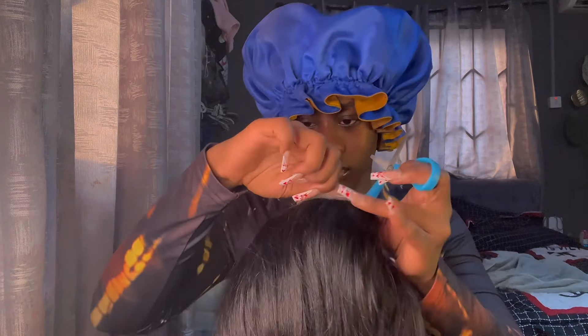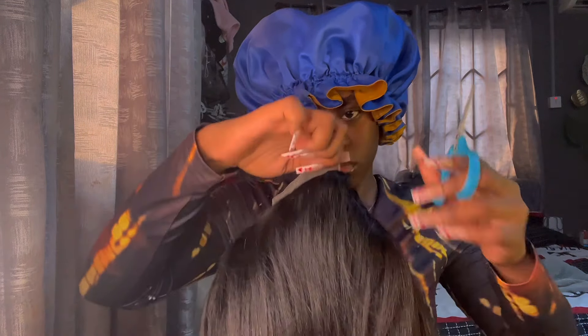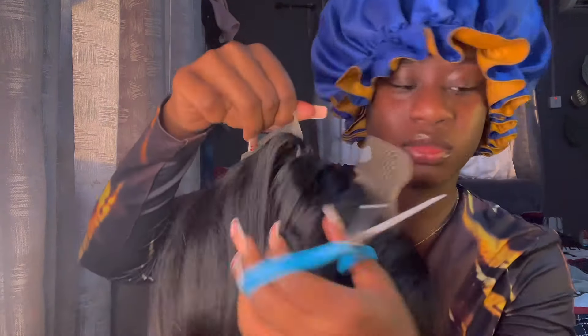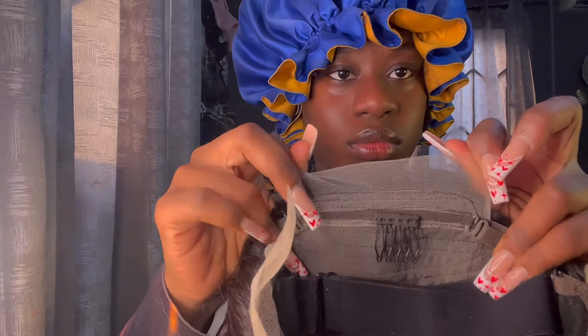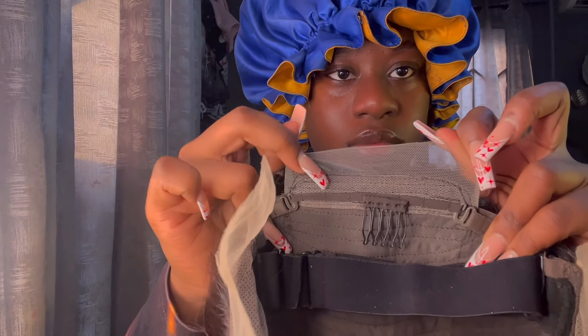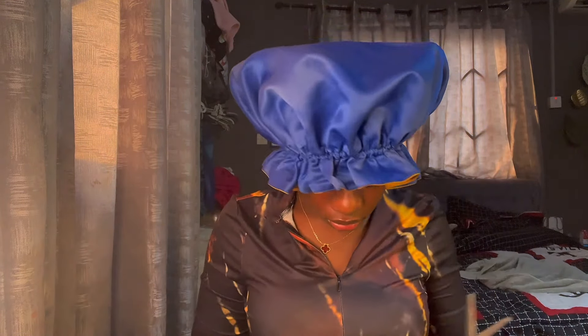There's lace at the back of the wig. You could choose to glue it to the back of your head, but I didn't want to because it was gonna itch bad. Also, the way it's stitched, if I decided to glue it, it's not even gonna stay down. So I just cut it off.